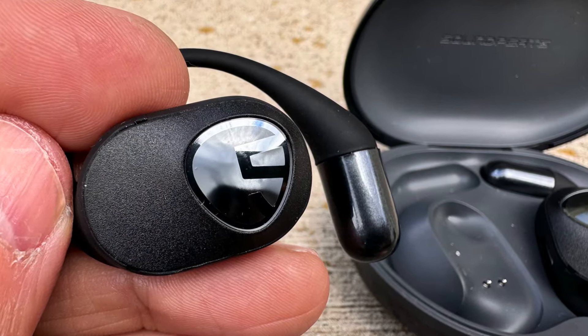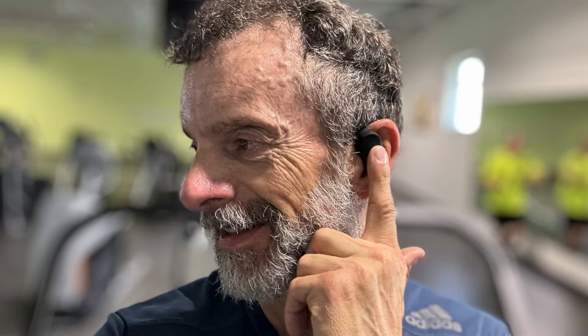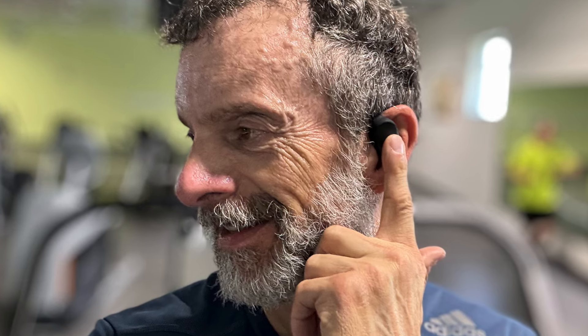These do have an IPX rating of 5, so that means they're going to be sweat-proof and splash-proof. If you get caught in the rain with them, you should be just fine.